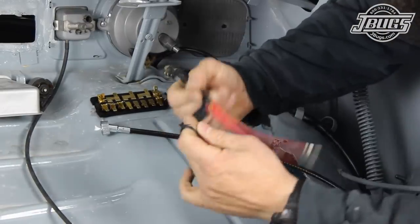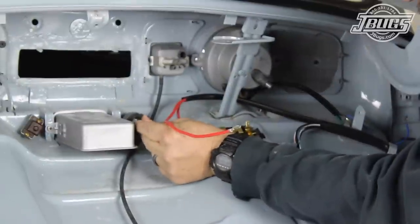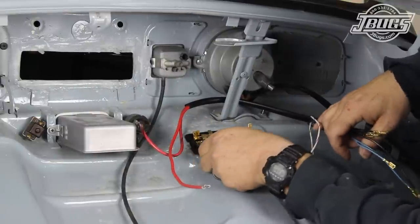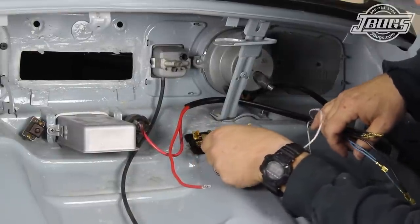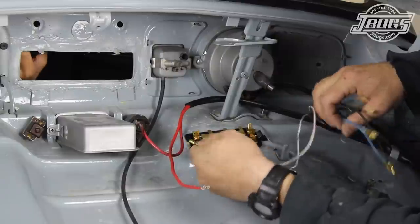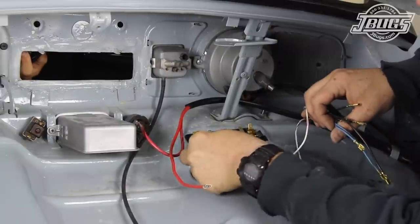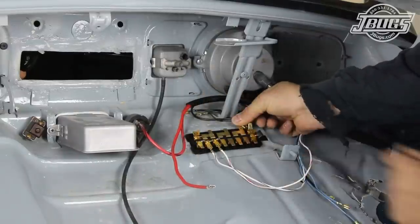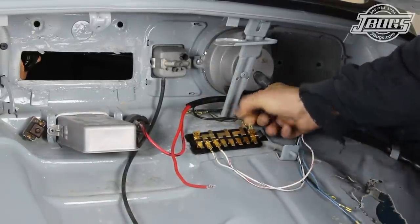The harness is unwrapped and the red wire with the black stripe is attached to the 50 terminal on the ignition switch. The white and black and the white and red wires are attached to the lower terminals of the fuse box at the second and third terminals from the left hand side of the fuse box as we look at it standing at the front of the car. The black wire is hooked up to one of the upper terminals at the top right of the fuse box, and we'll take a break here.